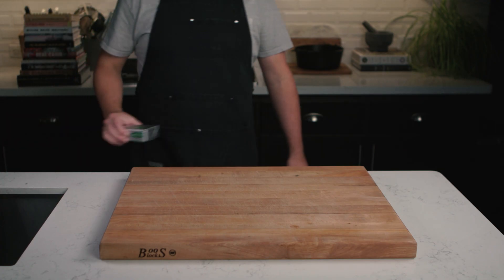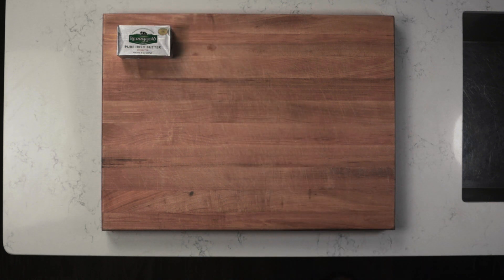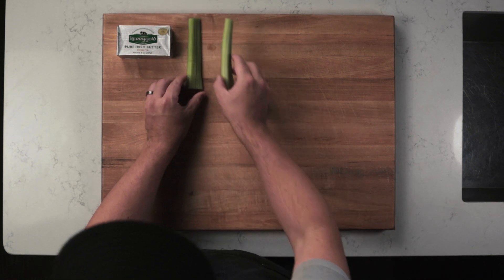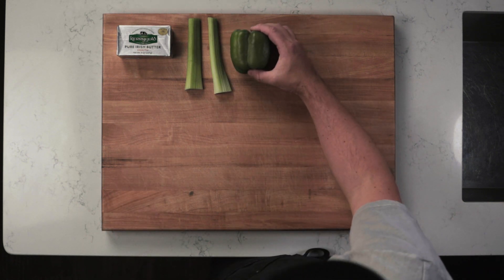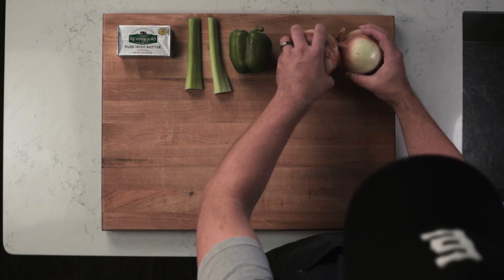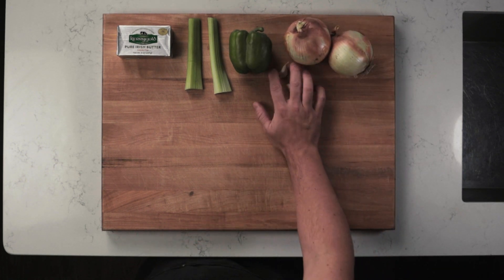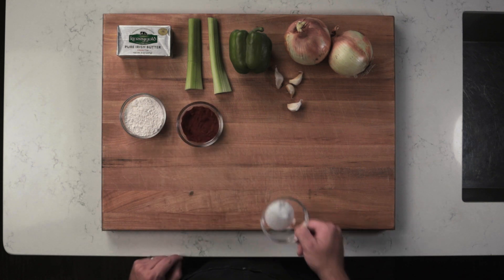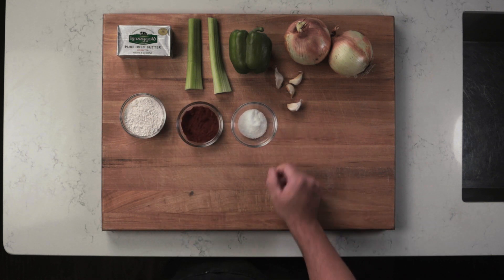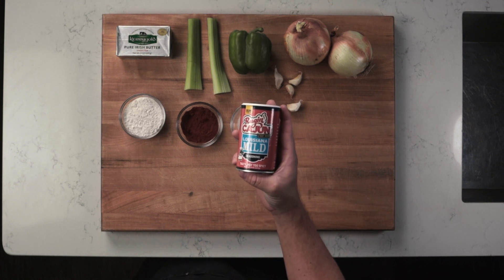To make shrimp etouffee you'll need one and a half sticks of butter, which equals six ounces or 170 grams; two diced ribs of celery; one diced green bell pepper; two diced onions — these are yellow onions but use whatever one you like; four cloves of garlic; six tablespoons or 50 grams of all-purpose flour; three tablespoons or 20 grams of paprika; and salt to taste.